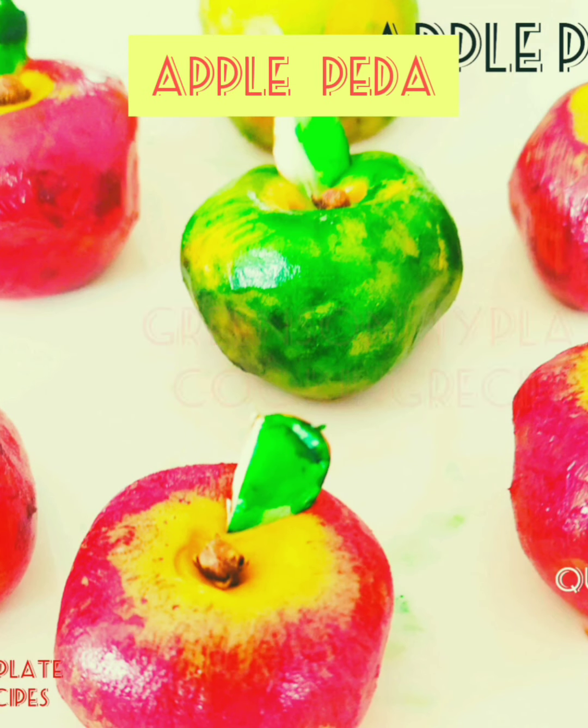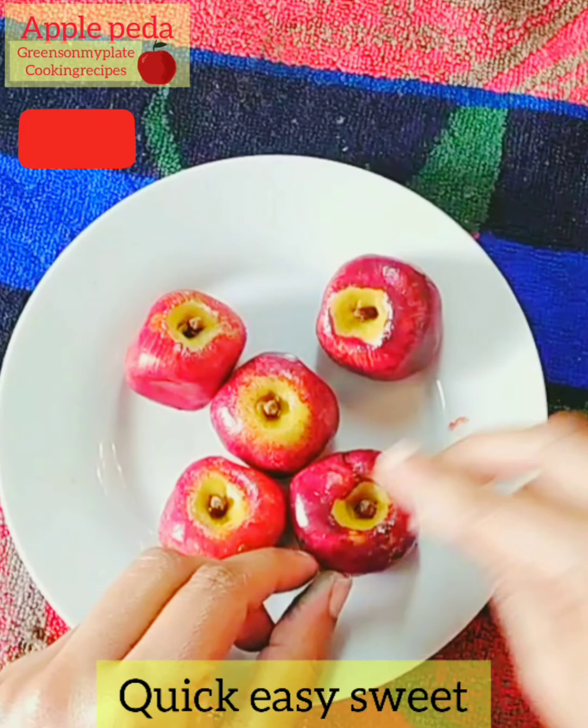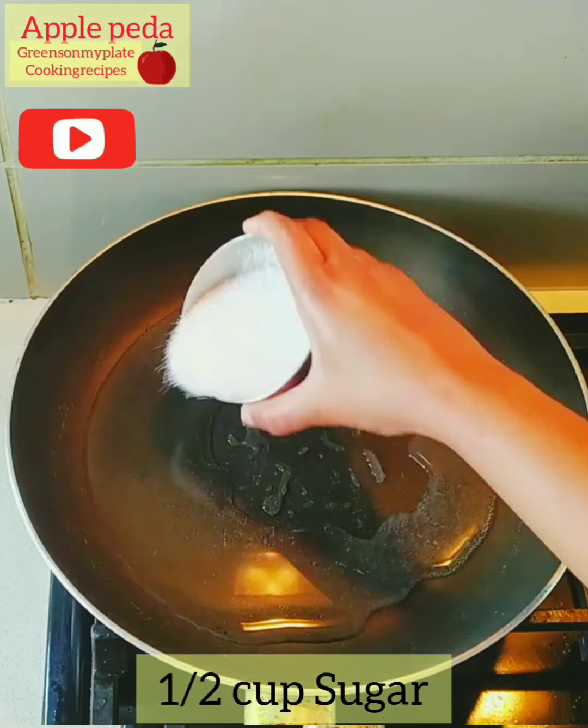Hello everyone, welcome back to my channel Greens on My Plate Cooking Recipes. Today let's make some apple peda.